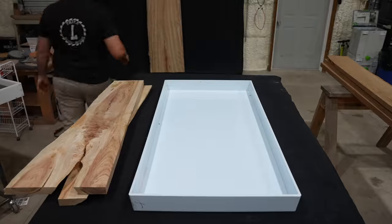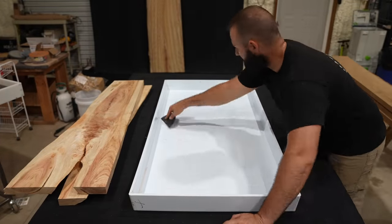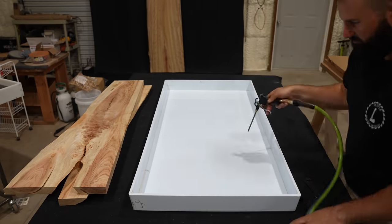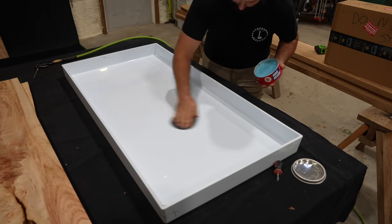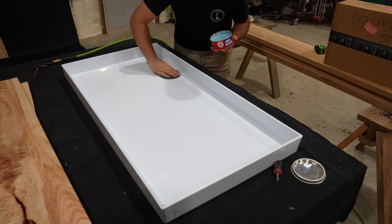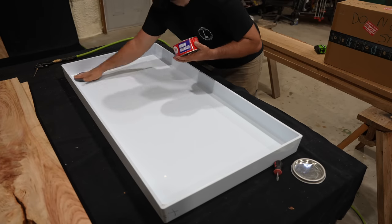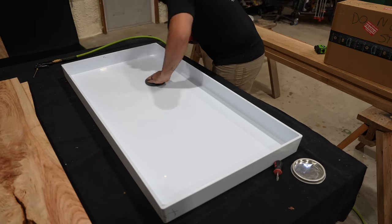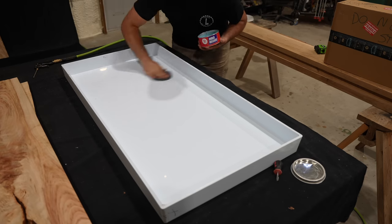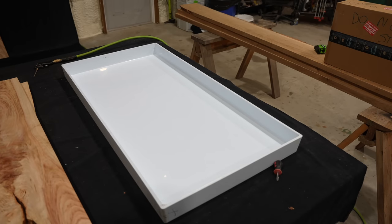Now that I've made sure the slabs fit in the mold, I'm going to take them out and prep the mold for the epoxy pour. I'm using a plastic scraper to scrape away any drops or leftover epoxy from a previous project. Next we're going to apply some mold release. You don't necessarily have to do this because the epoxy won't bond to the HDPE mold, but it does make demolding a lot easier — the project almost just pops right out. This is the best mold release we've found and we get it from Super Clear. I'll have a link in the description below.